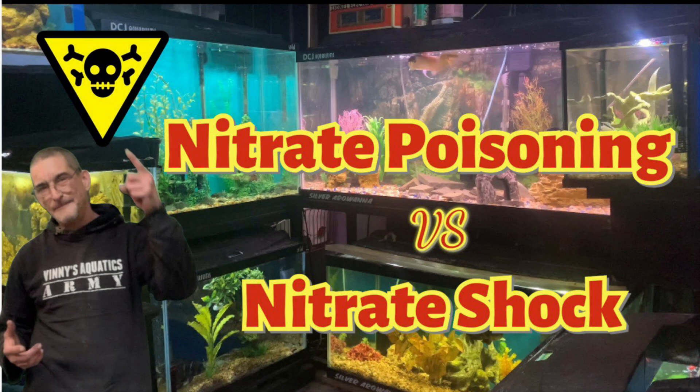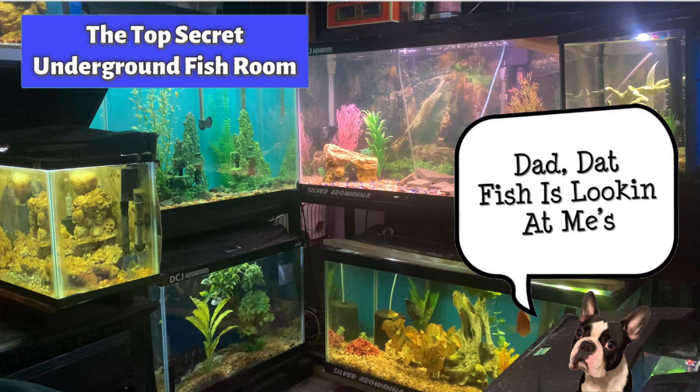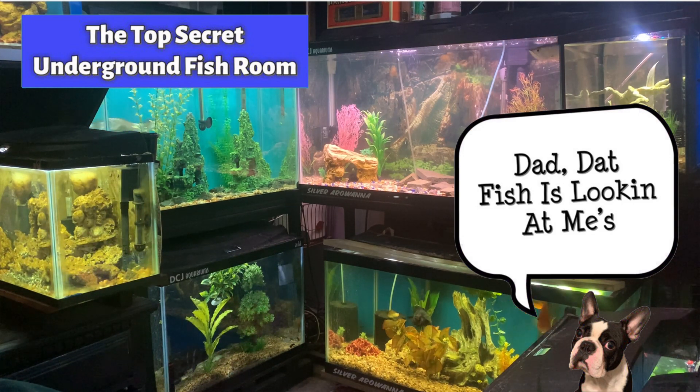Welcome back to Vinnie's Aquatics. Thank you everybody for joining me today. We're going to talk about nitrates, nitrate poisoning, and the seldom heard of nitrate shock. Plus at the end we're going to tell you how to remove nitrates from your tank. Here we are in the top-secret underground fishroom with Buster, my executive producer.